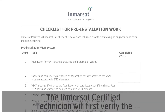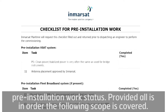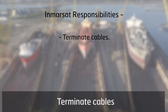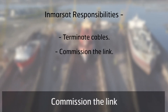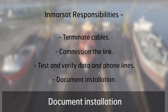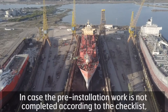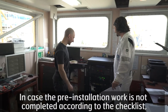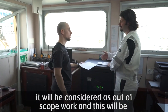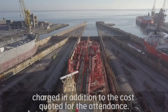The Inmarsat certified technician will first verify the pre-installation work status. Provided all is in order, the following scope is covered: terminate cables, commission the link, test and verify data and phone lines, document installation, and provide captain and crew training. In case the pre-installation work is not completed according to the checklist, it will be considered out-of-scope work and will be charged in addition to the cost quoted for the attendance.